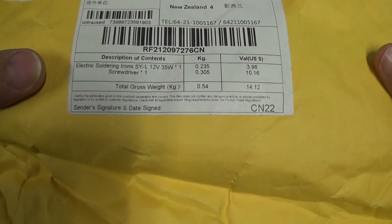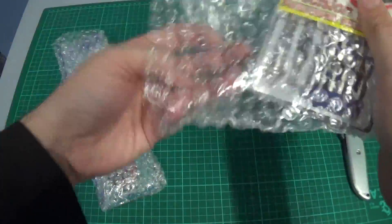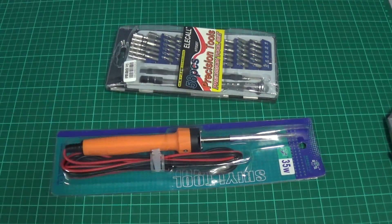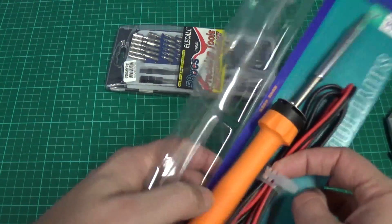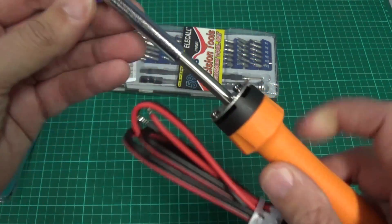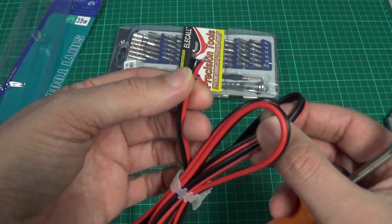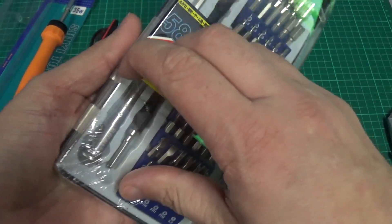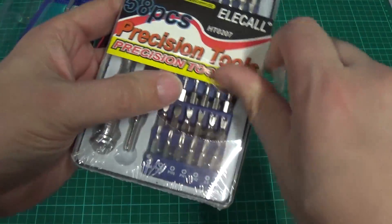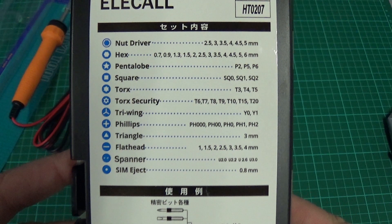Next parcel here says it's a soldering iron and a screwdriver. We've got a 12 volt 35 watt soldering iron. Figure this will be handy if I want to do anything electrical in the car. Doesn't look too bad — it's got quite a small tip on it. Just bare-end wires so I can put a cigarette lighter plug or whatever on it. And one of these sets of every screwdriver type possible except the one you need usually. Quite a few different types of security ones as well as Philips and similar.